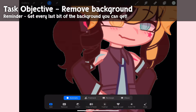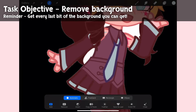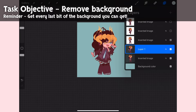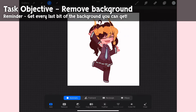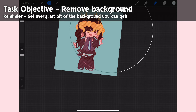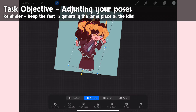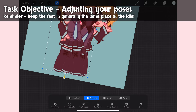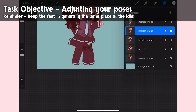It's time to get rid of the plain color background. Using your automatic selector tool, select any part of all five of your screenshots that is not a part of your character. Be sure to get every last bit. Now we need to adjust the poses. An important rule to keep in mind is that you should try not to move around the character's weight distribution that much. Keep the feet, or at least one foot, in generally the same place. This makes it look more natural.